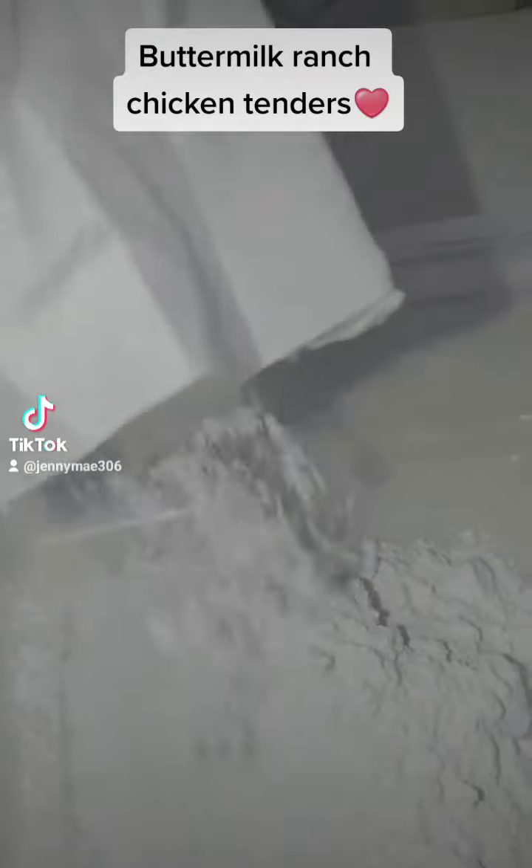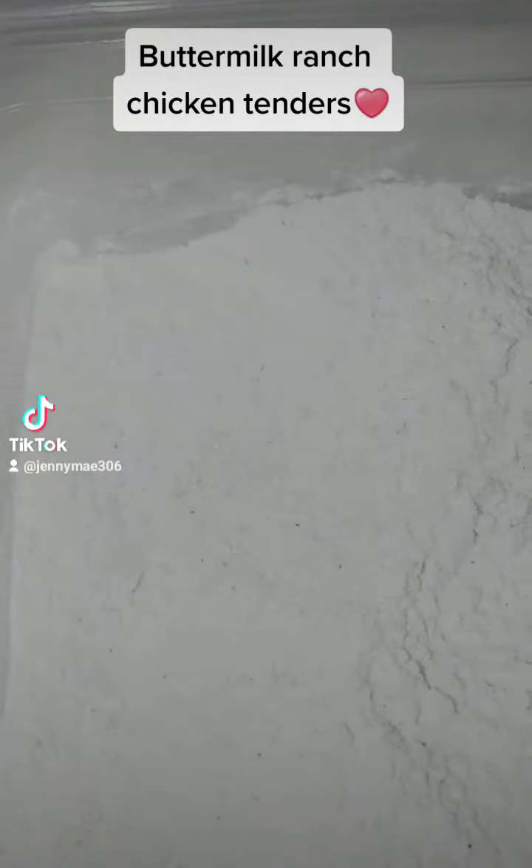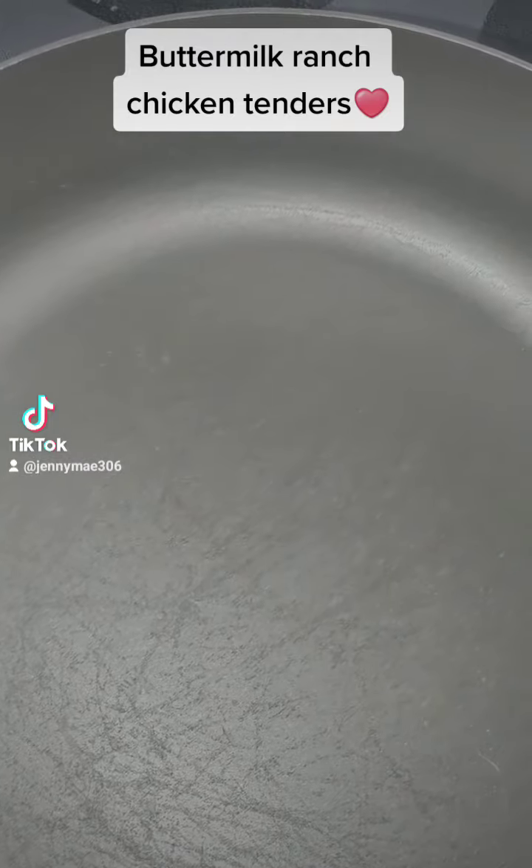That's Martha White flour. Once you get that in the bowl, you're going to add in all of your seasonings — any seasoning of your choice — and make sure you mix that in very well.